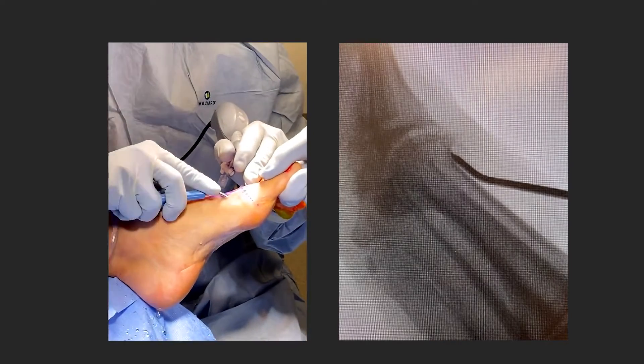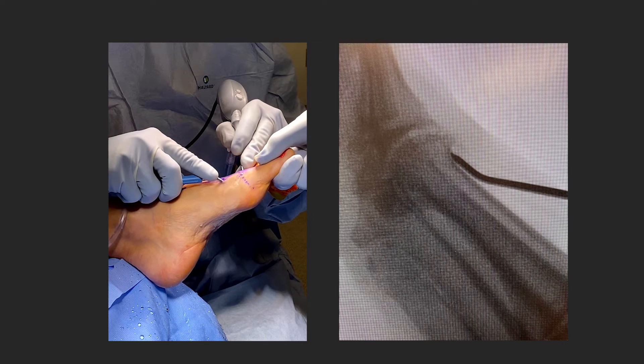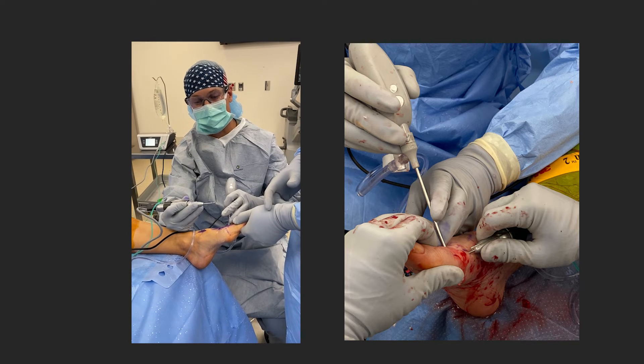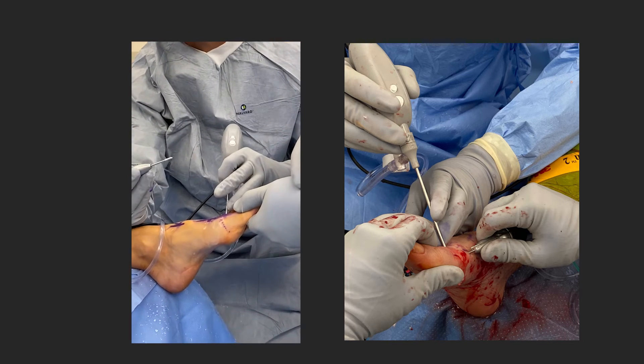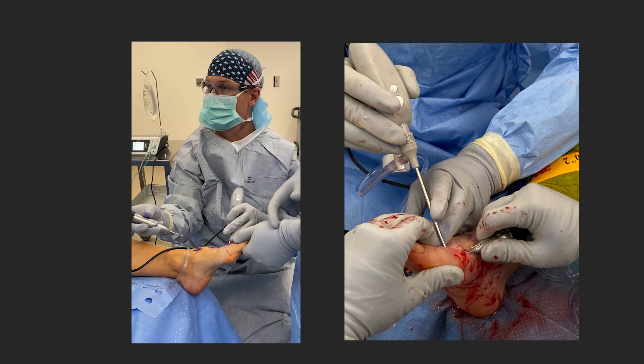Going forward, I make a small accessory dorsal portal, use the elevator from the MIS kit to elevate tissue from the dorsal osteophyte. Then we have our Shannon Burr — it's high torque, low speed, doesn't cut your glove, and is very safe. That's what we use inside the joint. On the right side of the screen you can see I use an overhand grip, which gives you good control.